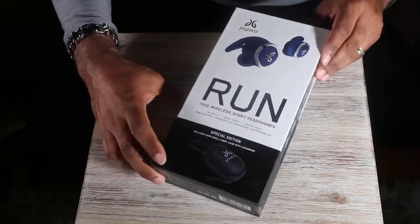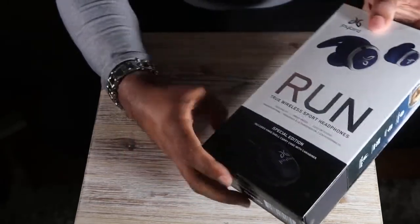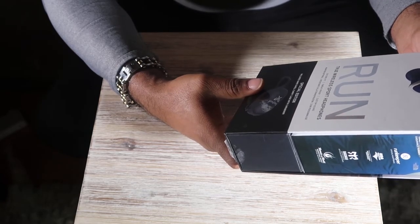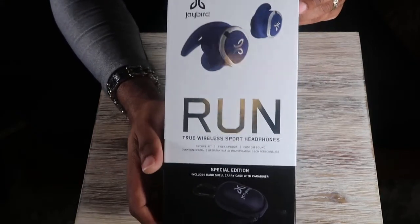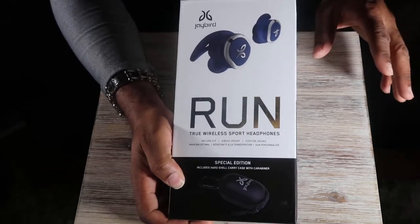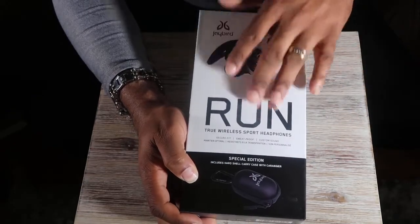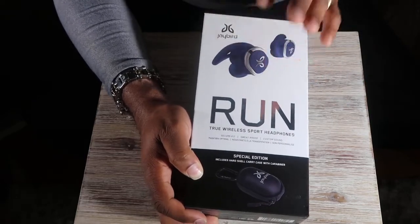This is the special edition — the Blue Steel. It includes a hard shell carrying case with a carabiner. They have the regular ones out in regular black, but this special edition comes with a few extra gadgets like the carrying case and carabiner. If you're going to get something, get the best one.